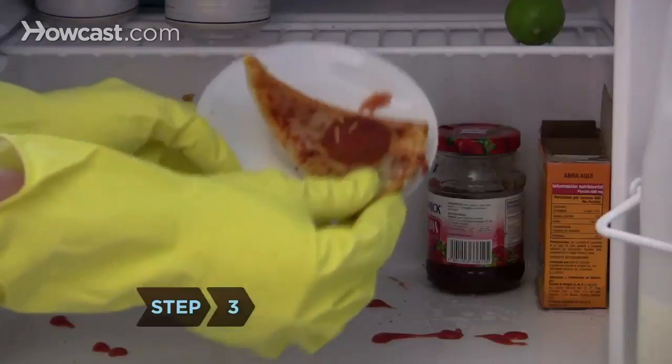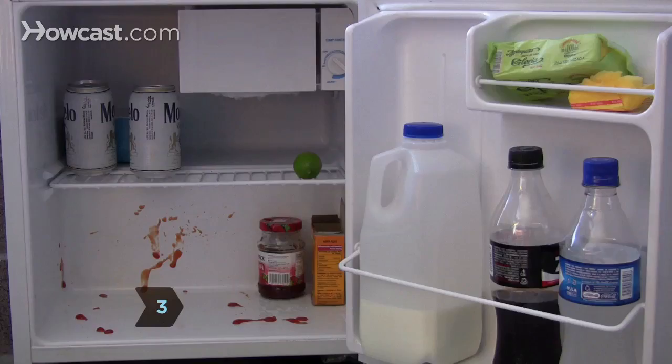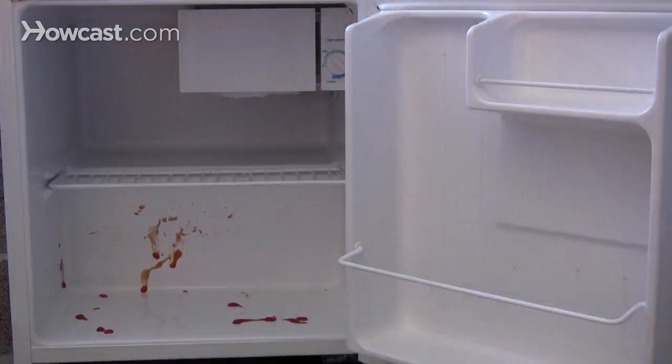Step 3. Empty your refrigerator. Toss out old or expired foods in any nearly empty jars and tubs.